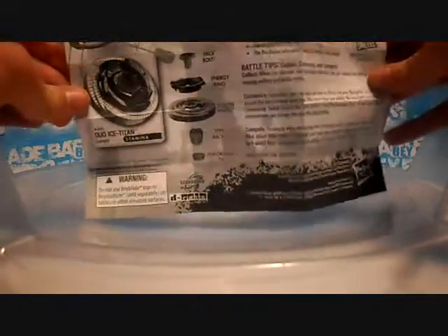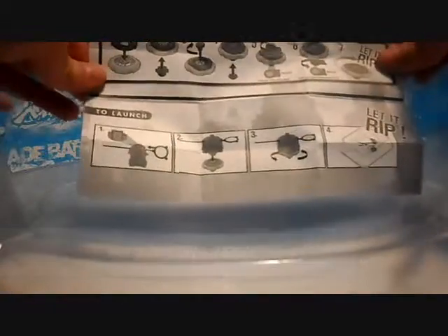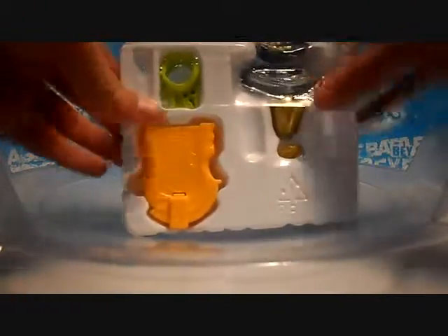On to the unboxing. Here is the code sheet — I will not be showing you the code of course. Here is the rip cord. Here are the instructions. There is nothing really to worry about — showing all the basics of how to put together and how to launch.